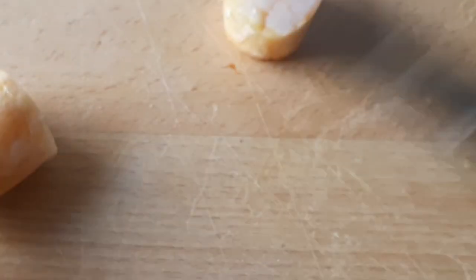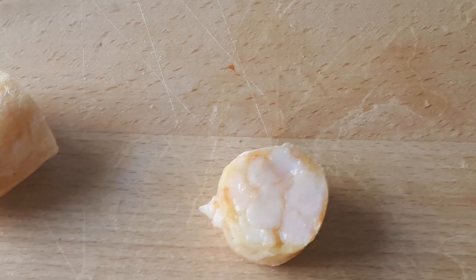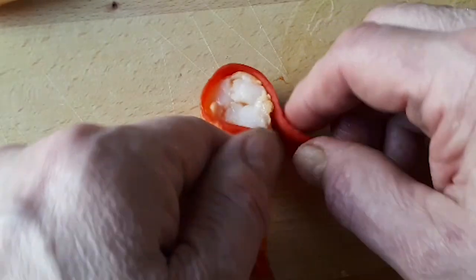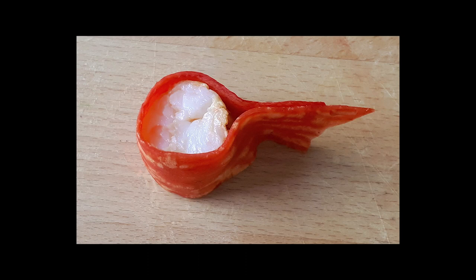Rinse off the ribbons of daikon in a bowl of cold tap water, then slice the seafood roll and carefully remove the plastic film from the edges. Wrap up the roll with the daikon. You can cut the edges at an angle or straight as you like. This makes a nice amuse-bouche or, as a more elaborate part of a complete plate as shown here.